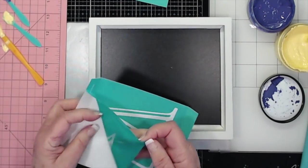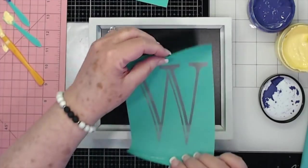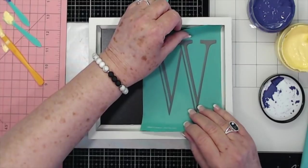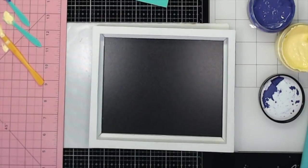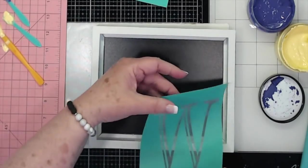Pull that up and then all you're going to do — I'm going to put my W over here kind of on the edge. But first you want to fuzz it. All I'm doing is putting this on my shirt a little bit. You can have one of those fuzzing towels if you want. I have a towel beside me, but I just put it on my shirt a couple of times and it's fine.